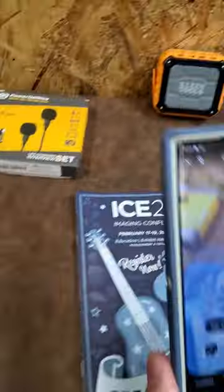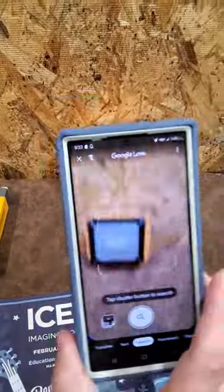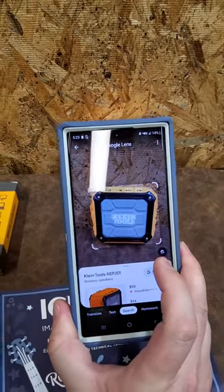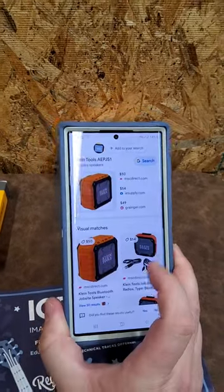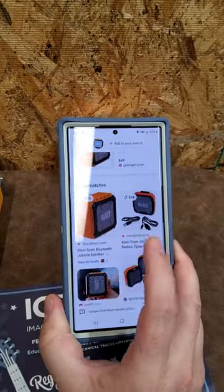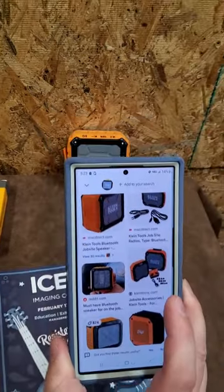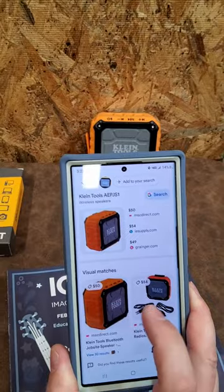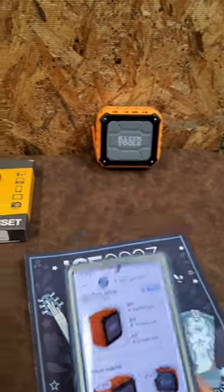Let's go to Search and see how this works. I have here just a regular Bluetooth speaker I've had for years. Let's go ahead and take a photo of it — look at that! It found all these options and the cool thing is it will find it on eBay and a whole bunch of different places so you can get a good price.